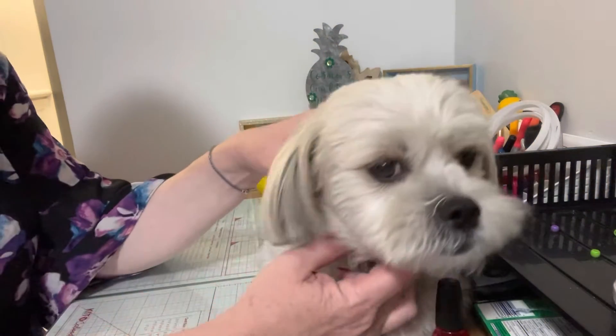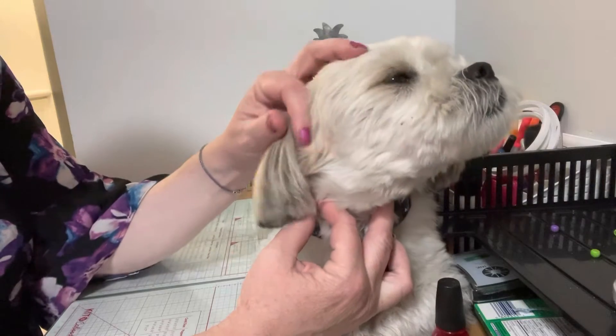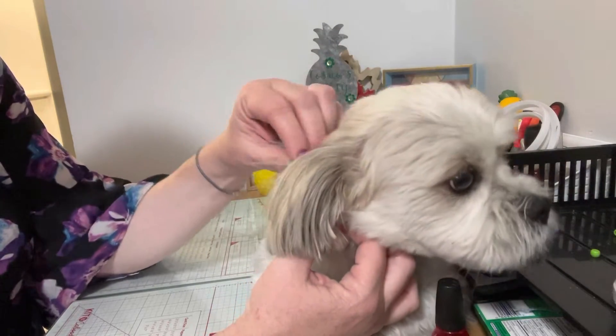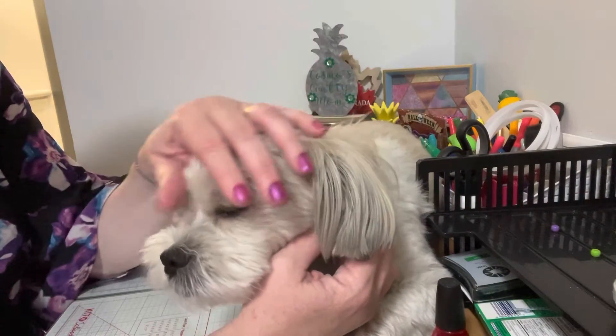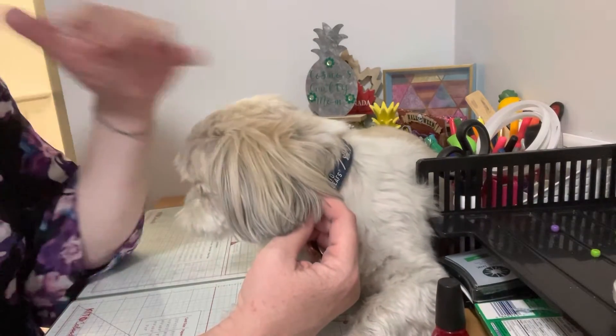Hello everyone, it's Helen and Cosmo and welcome back to our channel. Today we are doing the collab The Joy of Blue. The Joy of Blue is a collab that's hosted on every 12th of the month and it's hosted by Sarah who is from Crafting and Relaxing. The objective of this collab is to do everything in the color blue.